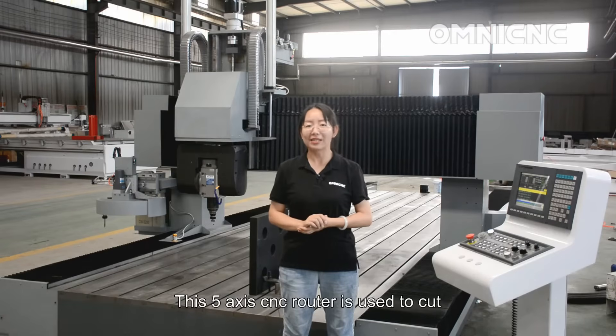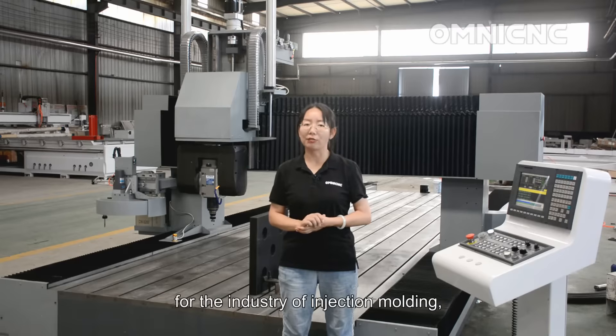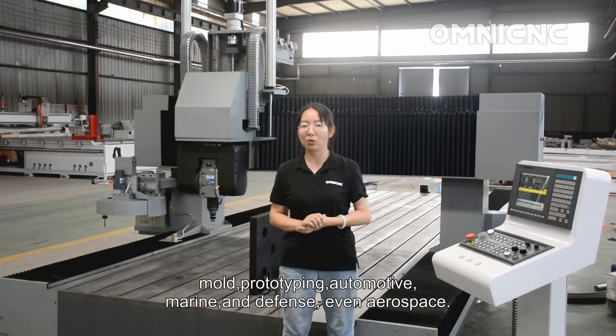This 5-axis CNC router is used to cut large form parts for the industries of injection molding, mold prototyping, automotive, marine, defense, and even aerospace.